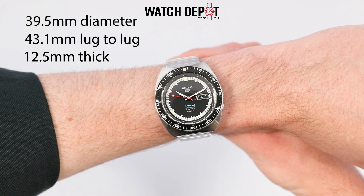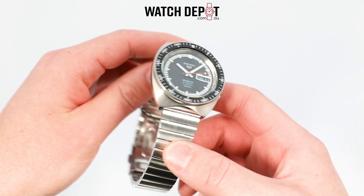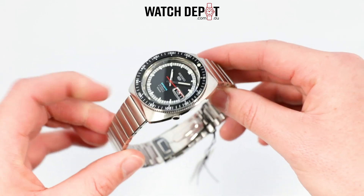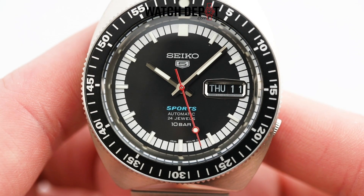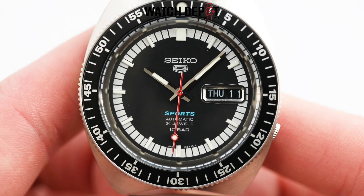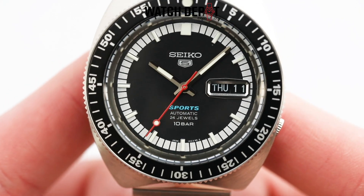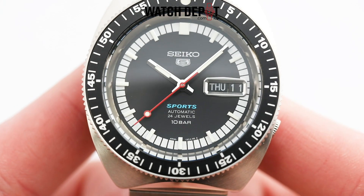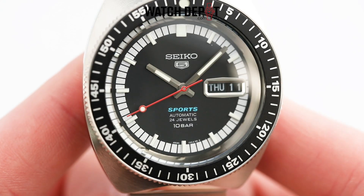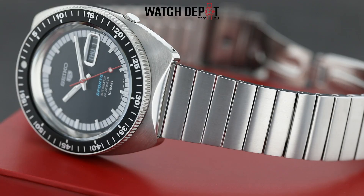The case shape closely resembles that of a Prospex Turtle but it's less pronounced, and you get some really cool edges and a combination of polished and brushed finishes. Overall I'd say there's a very pleasant design language found throughout this watch. Vintage recreations are no stranger to the modern watch world but I think Seiko have done a great job with this model. The entire aesthetic screams late 60s/early 70s, even with the addition of the updated bracelet — in fact I'd say this style of bracelet is much more indicative of that era.